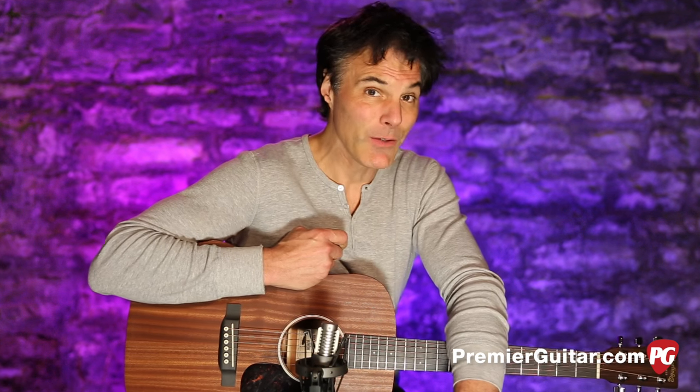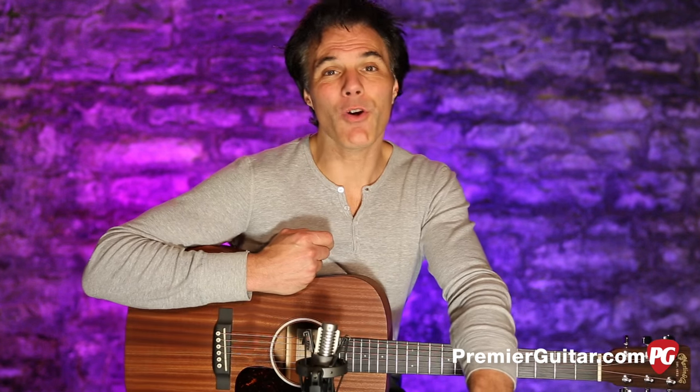Hey, I'm John Bollinger with Premiere Guitar. Today we're doing a review demo of the Martin Dreadnought Jr. with Sapele Wood. I'll tell you all about this guitar after I tell you about how we're recording it today.